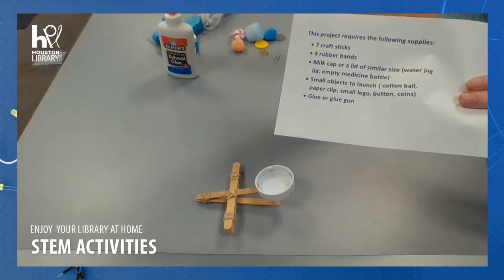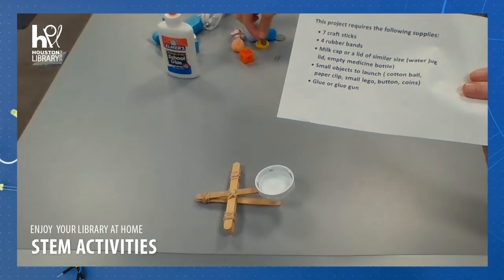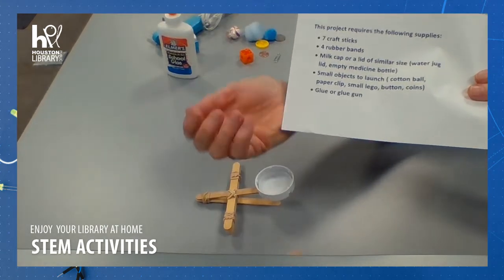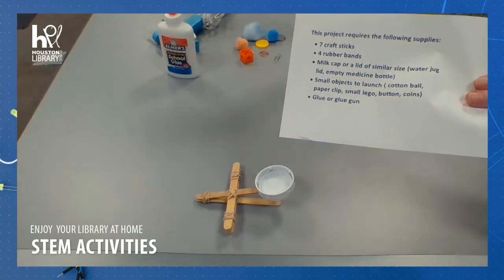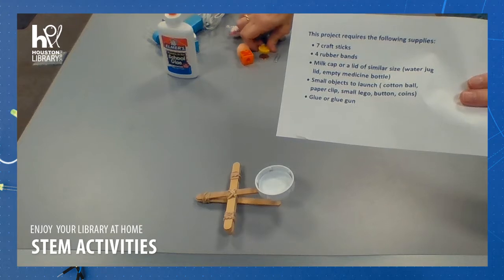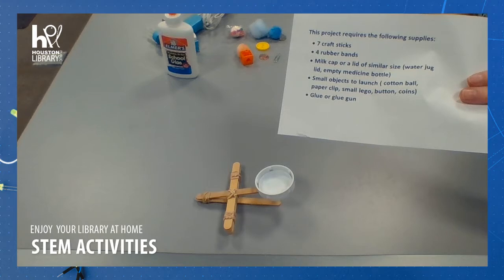For launch objects, I have little cubes; coins will work, pom-poms, small candies, or even maybe a button.